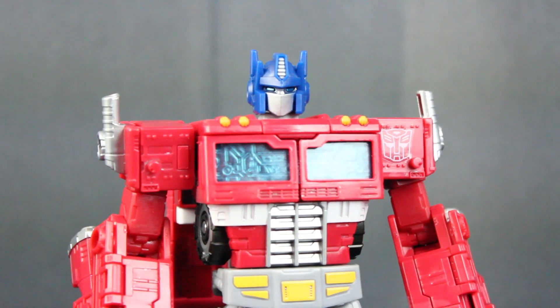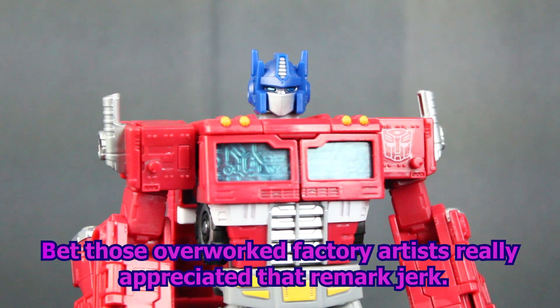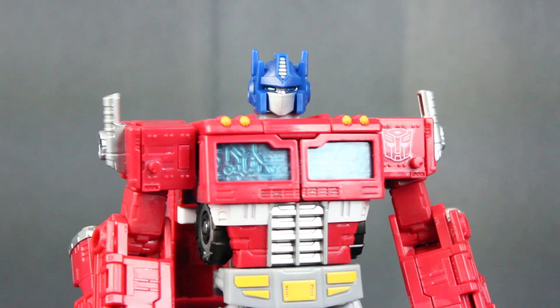Up close, you can see Optimus Prime's paint details are phenomenal. Before I continue on with this review — yes, I have removed the paint decals from his shoulder as well as the war marks all over his body. I'm sorry, I don't like that on my figures. If you do, that's fine — that's just not for me. Other than that, I'm not going to hold that against the figure. This figure is still awesome with or without them.